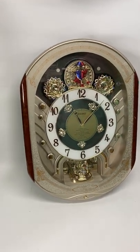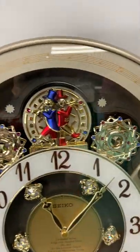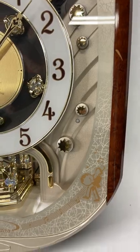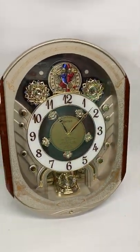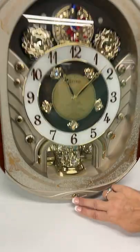Today we're taking a look at this Seiko Collector's Edition Melodies in Motion Clock. It plays eight classic songs and it also can switch over to Christmas songs — there's seven of those. It'll play at every hour on the hour, and you can also activate it by pushing this button.